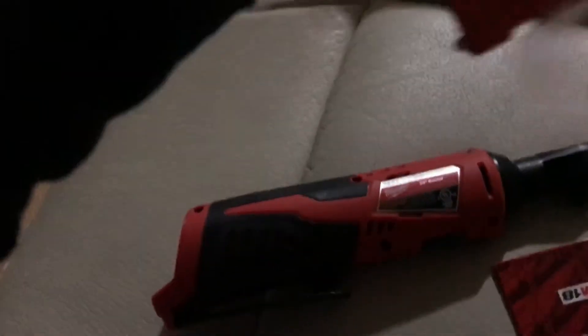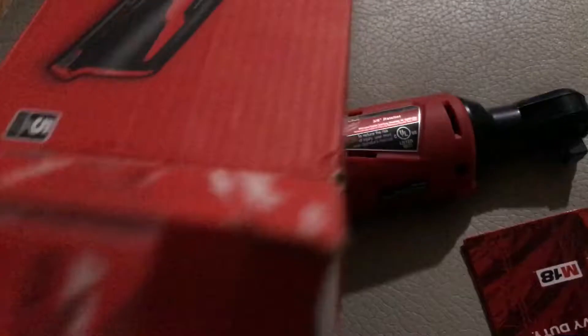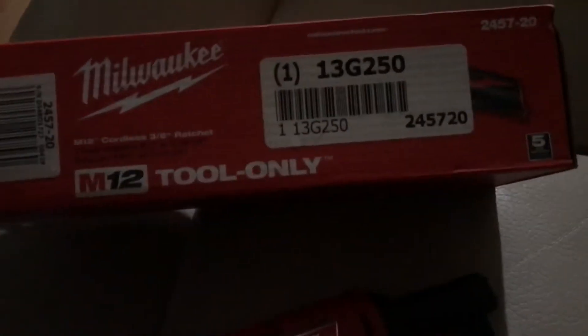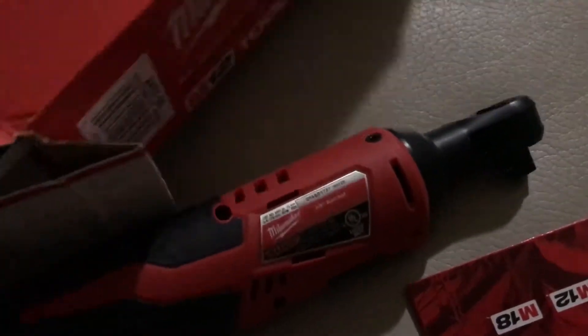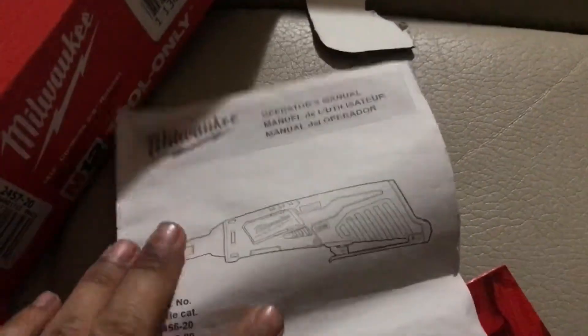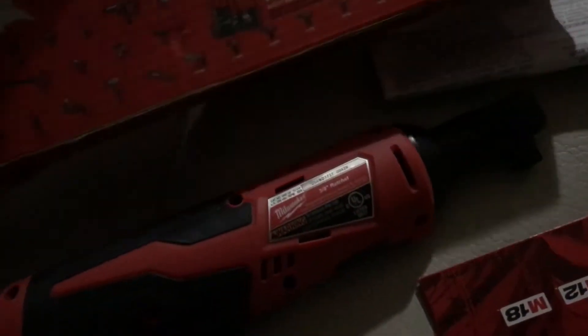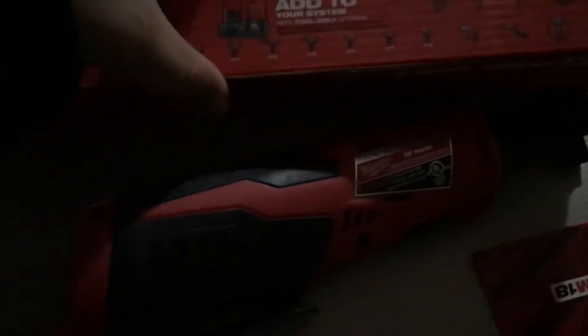Right in the box you get the ratchet and some manuals. This is just the tool only — if you want the product number and everything, that's all here. This takes the M12 battery. We also got the Milwaukee operators manual which gives you all the specs and all that.